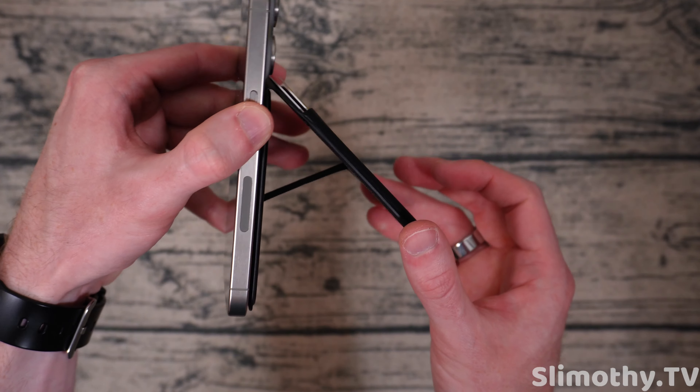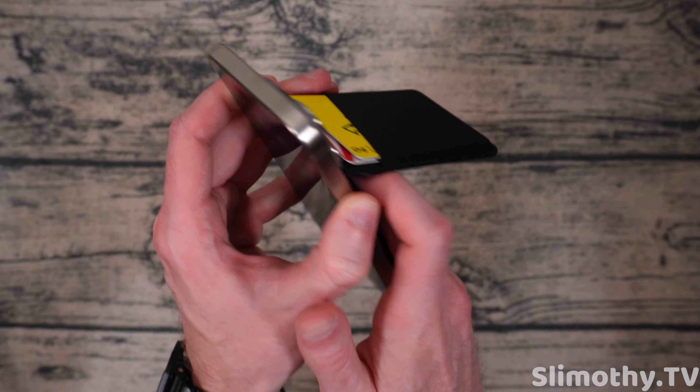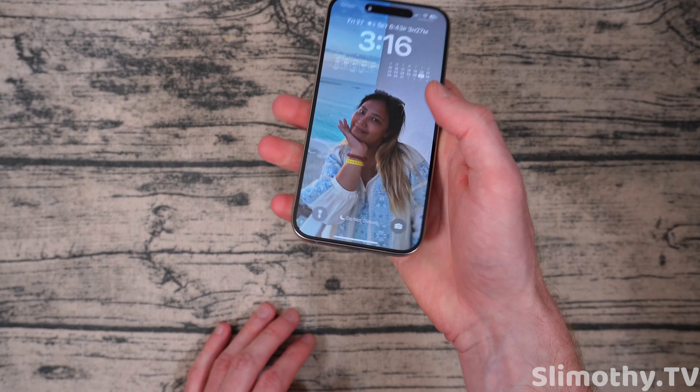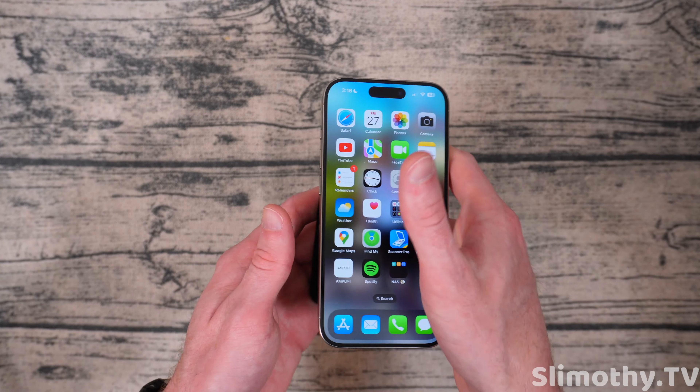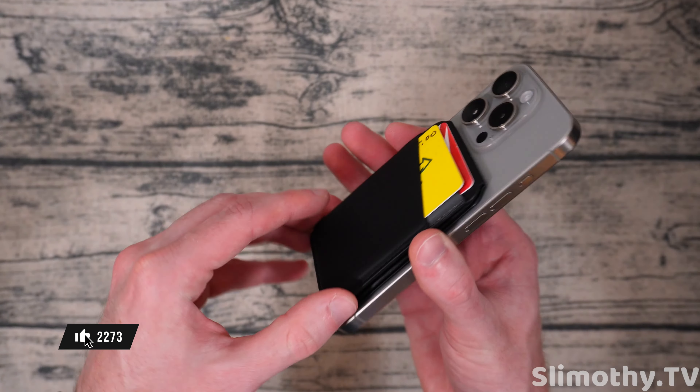Let's open it up — not bad. You can use your phone like this normally. You've got yourself a grip, you've got yourself a wallet, and kind of a fidget toy if you wanted.